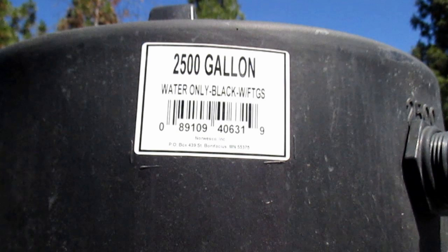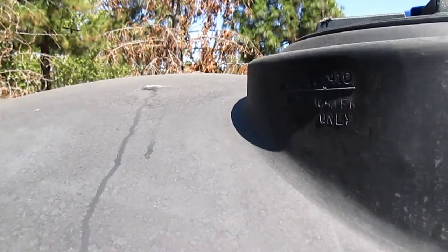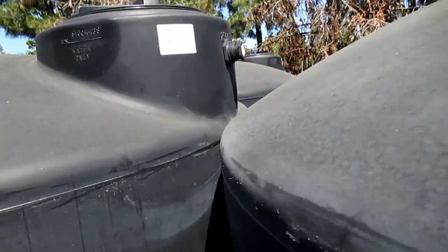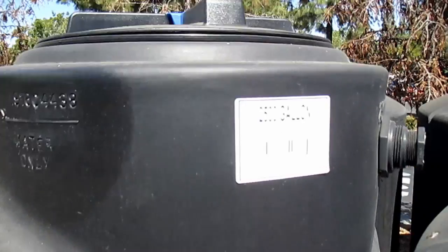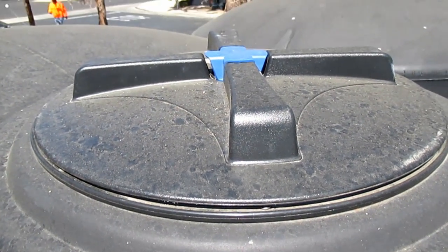The manufacturer is Norwesco and the part number is 40631. This is a black polyethylene tank, which is great for preventing algae growth, and it's rated safe for fresh potable water storage, emergency water storage, and of course rainwater collection, which is what I'm looking at it for. I'd love to get two of these for my garden.